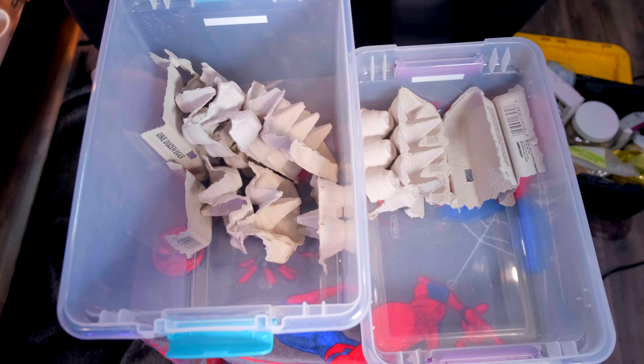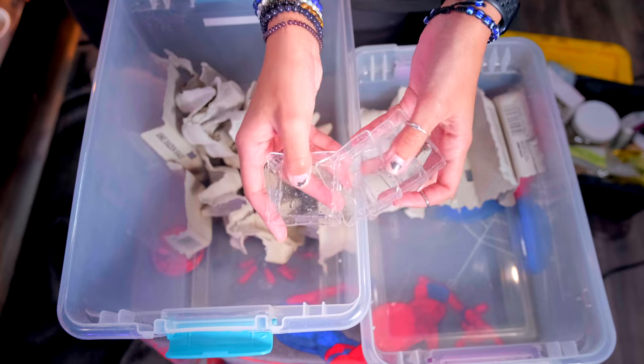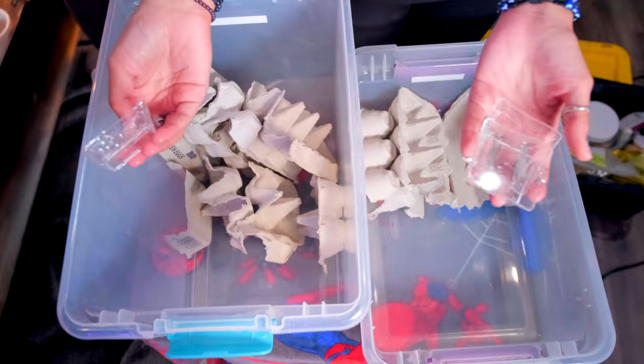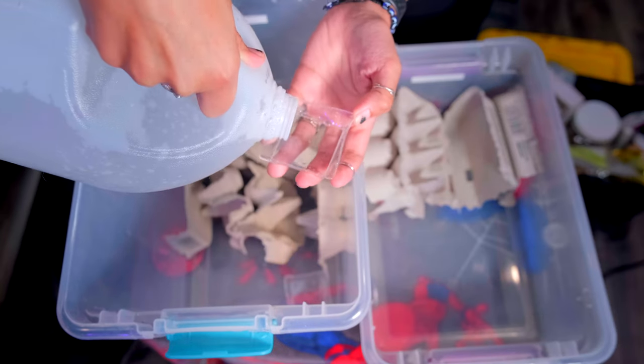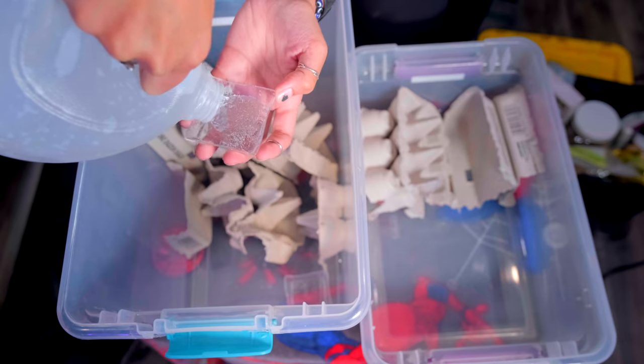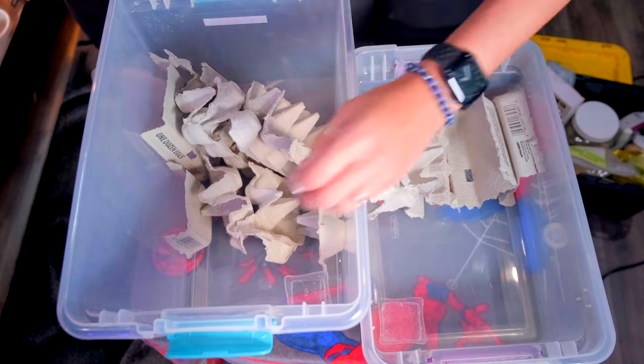The container you use to hold the water can be pretty much anything. I'm using little dishes from Dollar Tree — they come in a pack of about 10 for a dollar and 25 cents. You can use lids, tupperware, cut the bottoms off soda bottles — literally anything works.